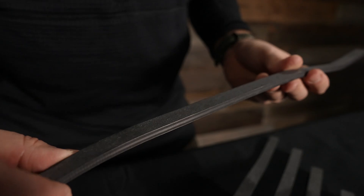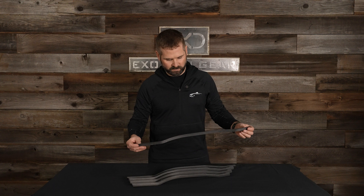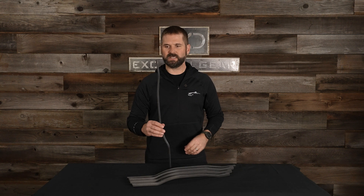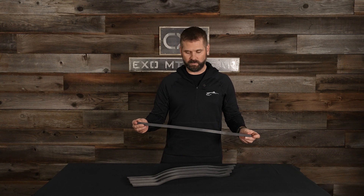Hey, I'm Steve Speck with XO Mountain Gear and we're gonna do a quick walkthrough on our carbon fiber stays for the K4 frame. They are 13 layers of compression molded carbon fiber. This was a really fun project to work on because we were able to really dial in the exact performance characteristics that we wanted of the frame itself.